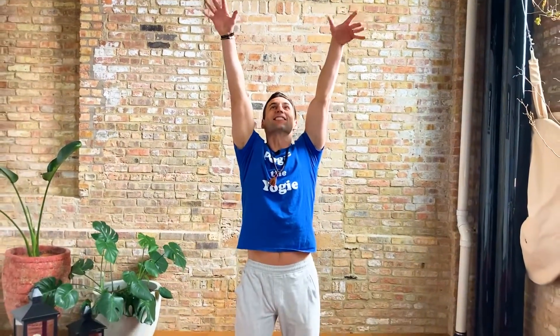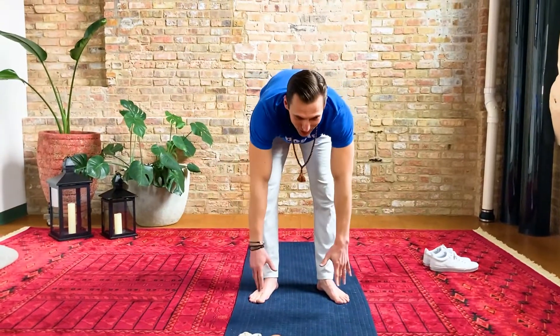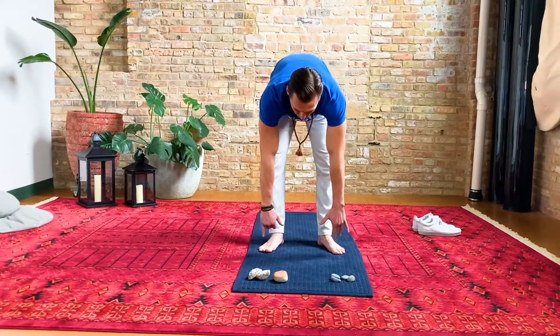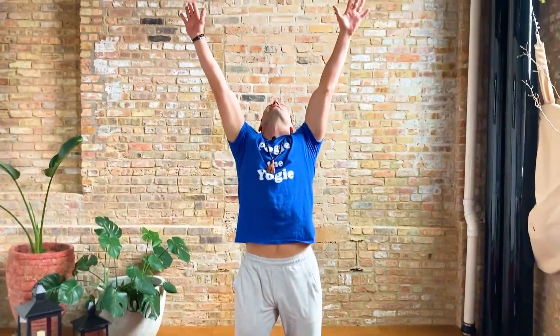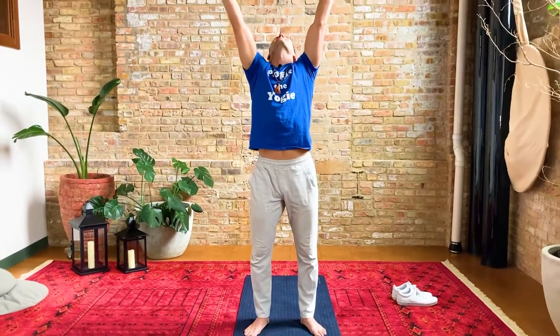Next, let's reach your arms up high toward the stalactites, which were the ones coming from the ceiling. Take a deep breath in. And fold forward, reaching down toward the stalagmites — the rocks that were coming up from the ground in the cave. It's so fun to learn about the different rock formations! Let's reach toward the stalactites again, and back down toward the stalagmites. One more time toward the stalactites, and one more time to the stalagmites.